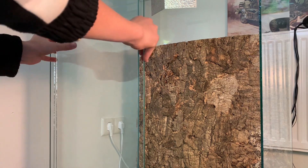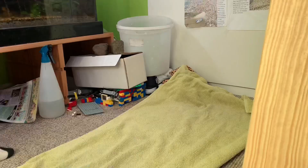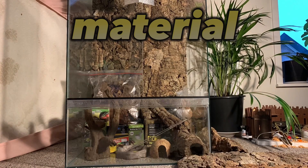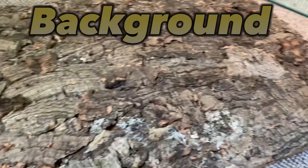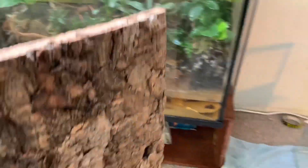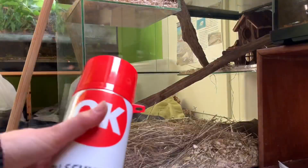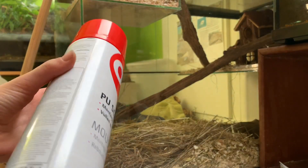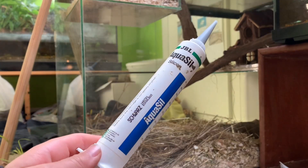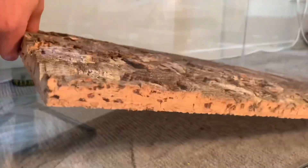First I took out the glass. For the terrarium I used all this. Then it's time for the background. Then I check if the background fits. I used a kind of expanding foam and aqua silicone. It is totally safe for the animals. And then I placed in the background.